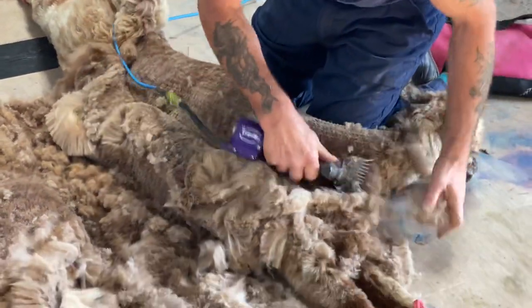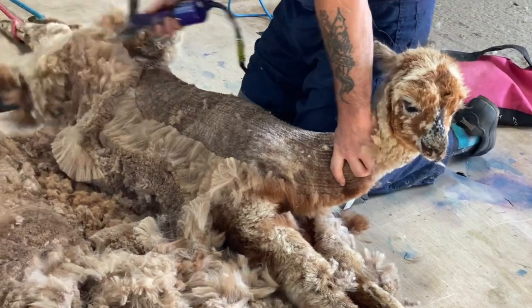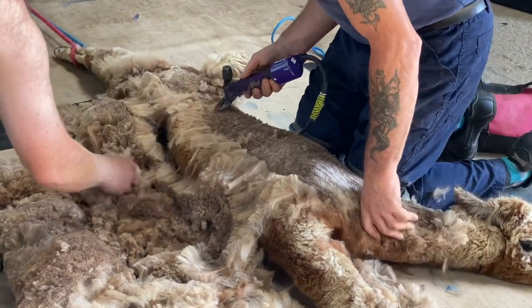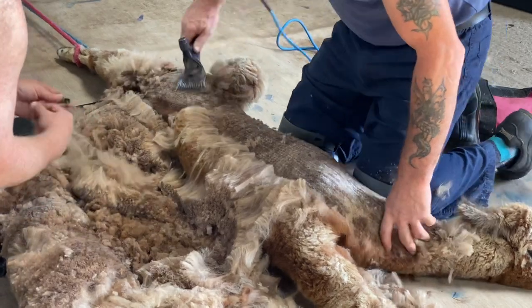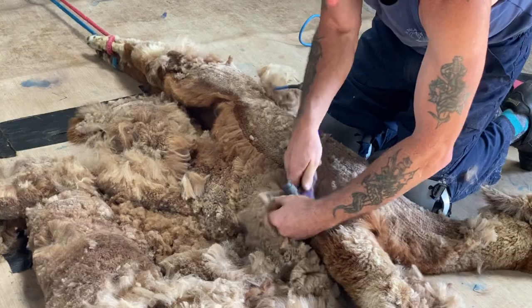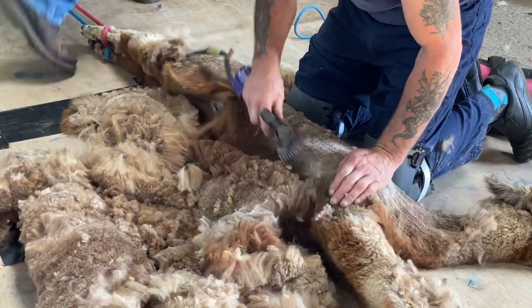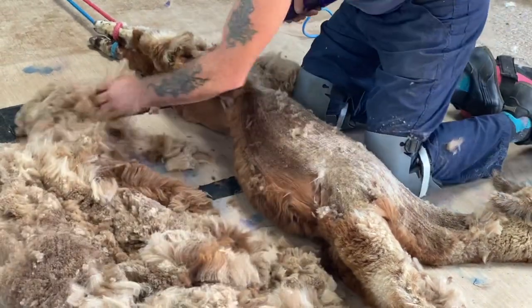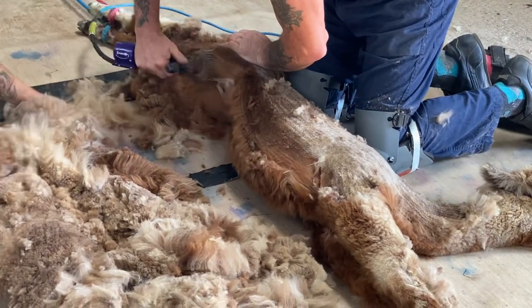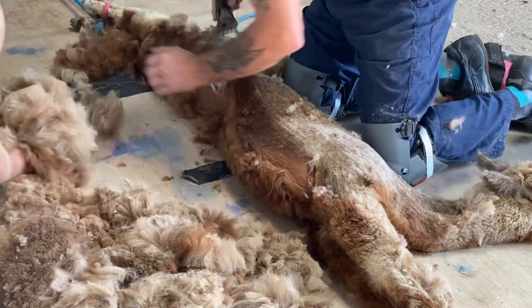We find the youngsters seem to accept this quite easily. They're tied and stretched out because the skin is much, much thinner than the sheep, and if they're not stretched you can get cuts into the animal as you shear them, which can actually be quite nasty, and at this time of year there's a risk of fly strike. So they're stretched - it holds them still.